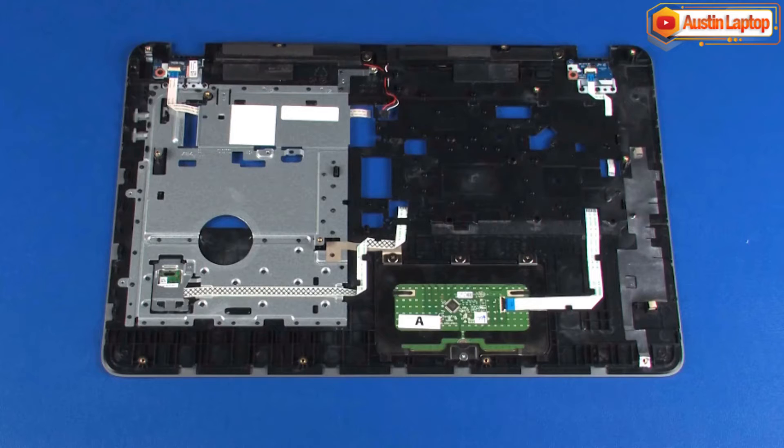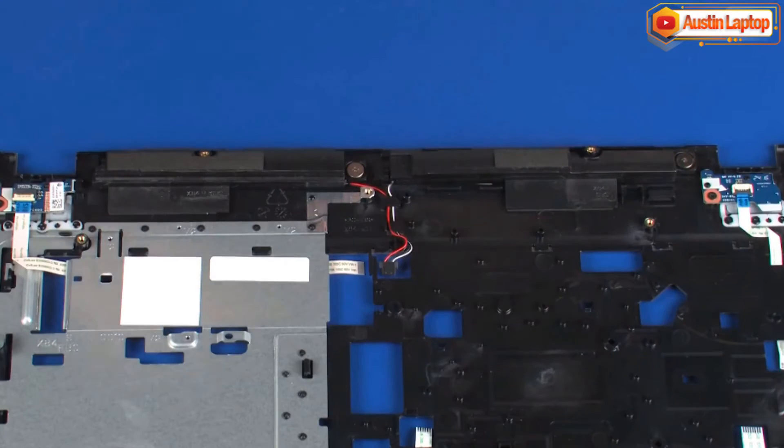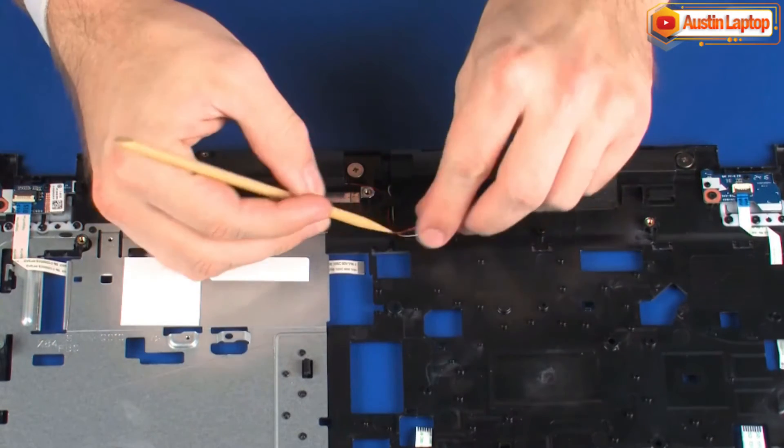Removal. Make careful note of the routing of the speaker cable for later replacement. Remove the speaker cable from the routing channel on the top cover.